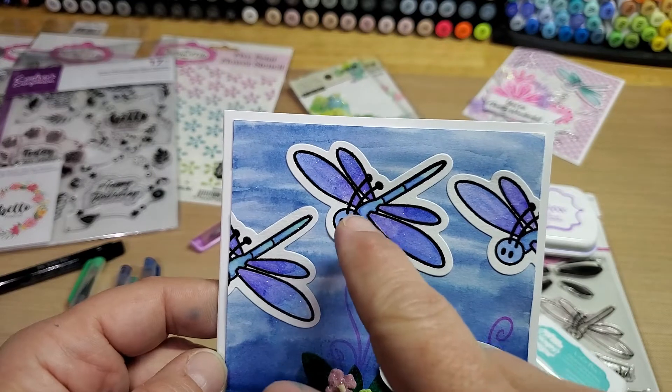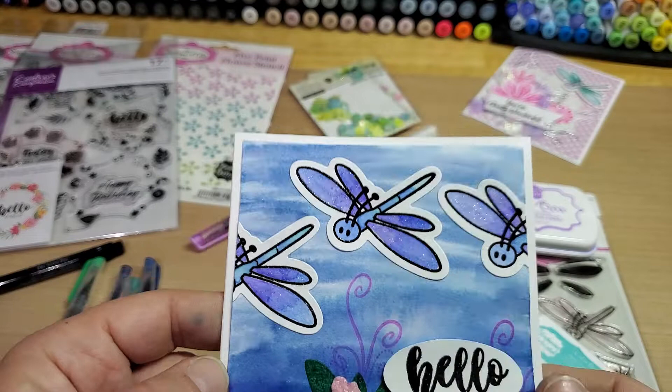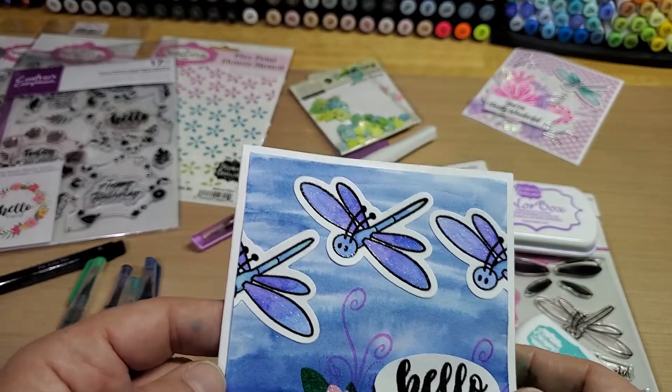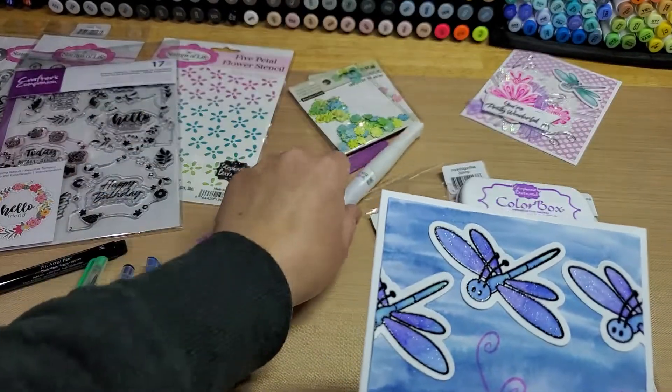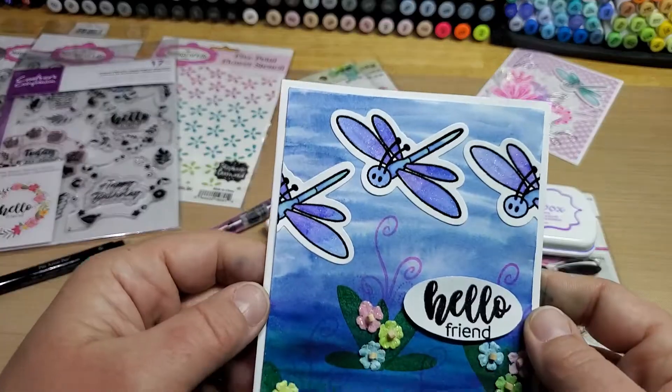The ocean and the blueberry is on the body, and the grape and the blueberry is on the wings. Then I went over just the wings with my Wink of Stella shimmer pen — the clear one.